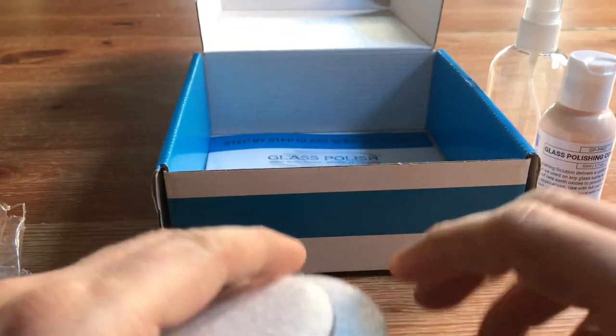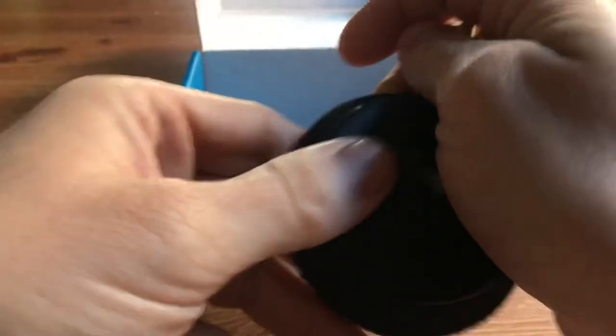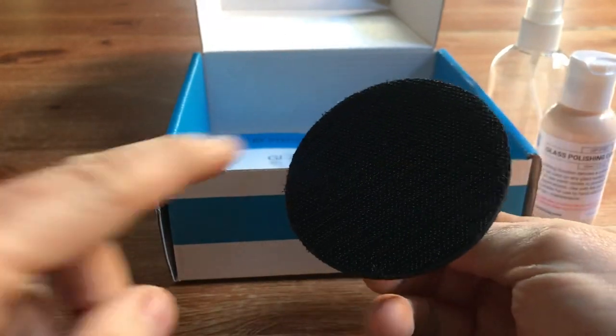We've got our polishing pads — the black side goes onto the backing pad. We've got a 75mm backing pad which is our drill attachment; simply screw in and you're ready to go. They're hook and loop.